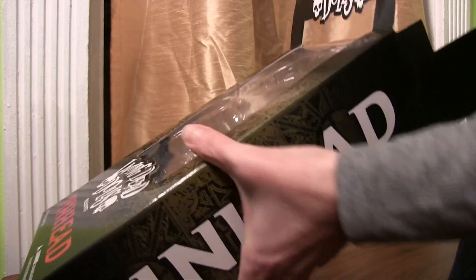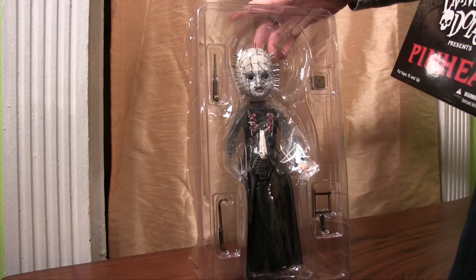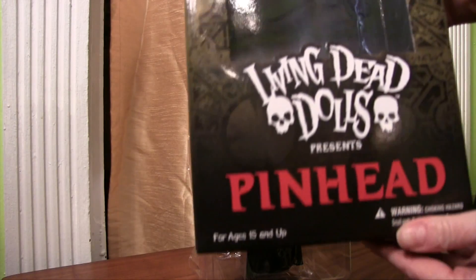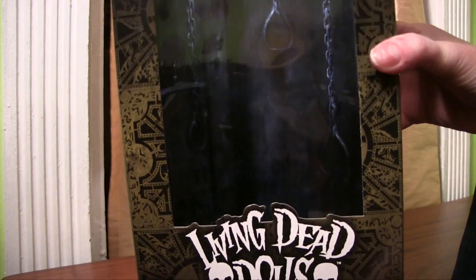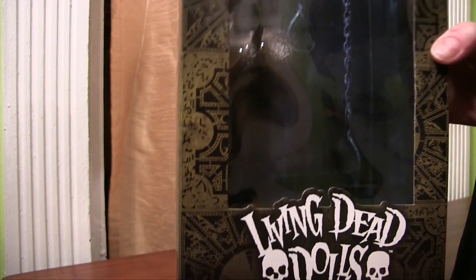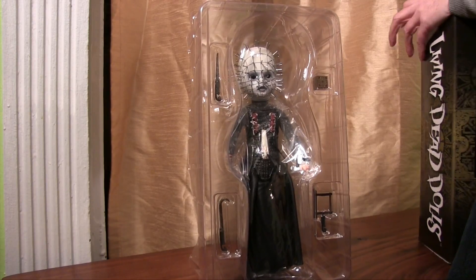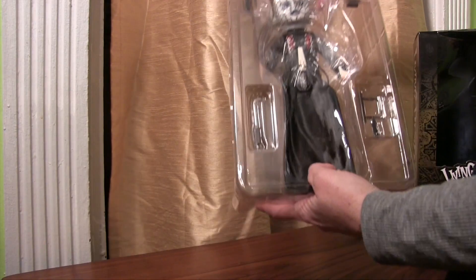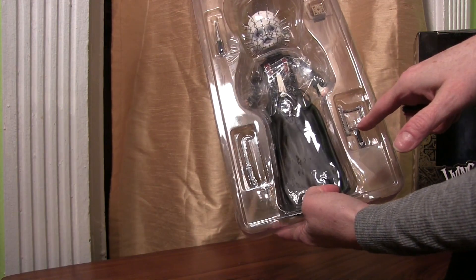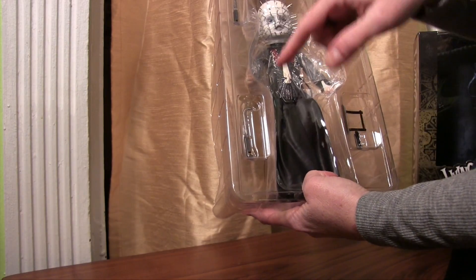We're going to open it up now. As we pull this open, you can see that it comes fully encased in plastic. In the back of the box there are also some of the chains that were used in the movie to rip flesh apart. He comes with a cube, this little torture saw, another saw over here, and a third saw with a hook as well.